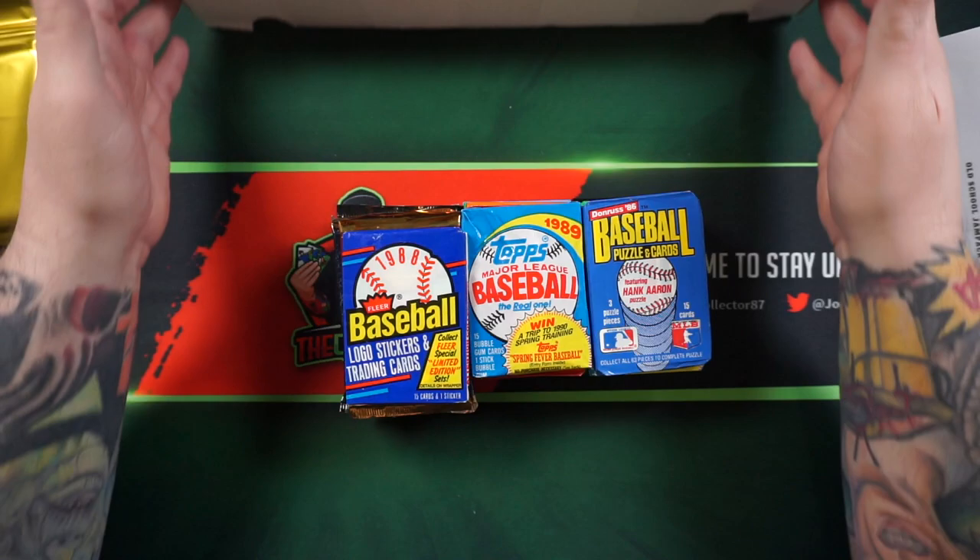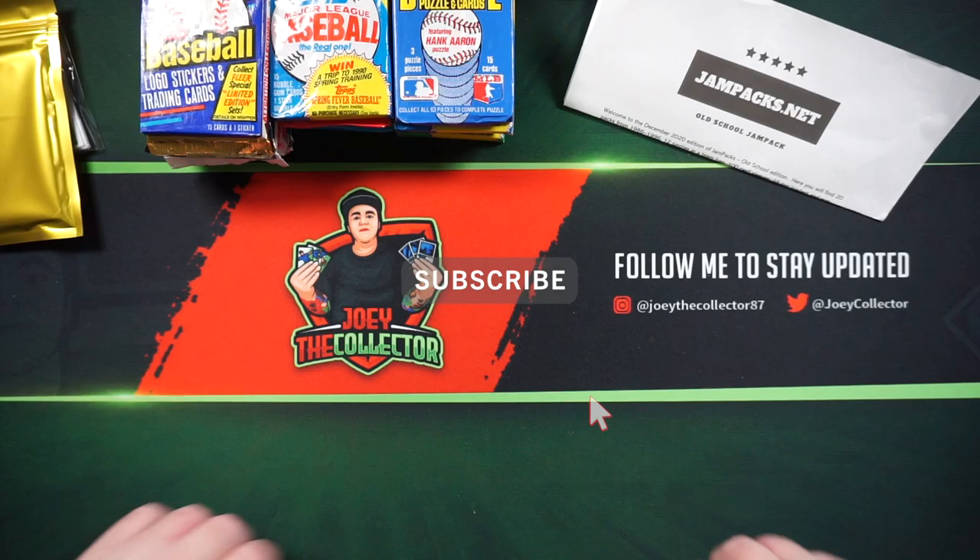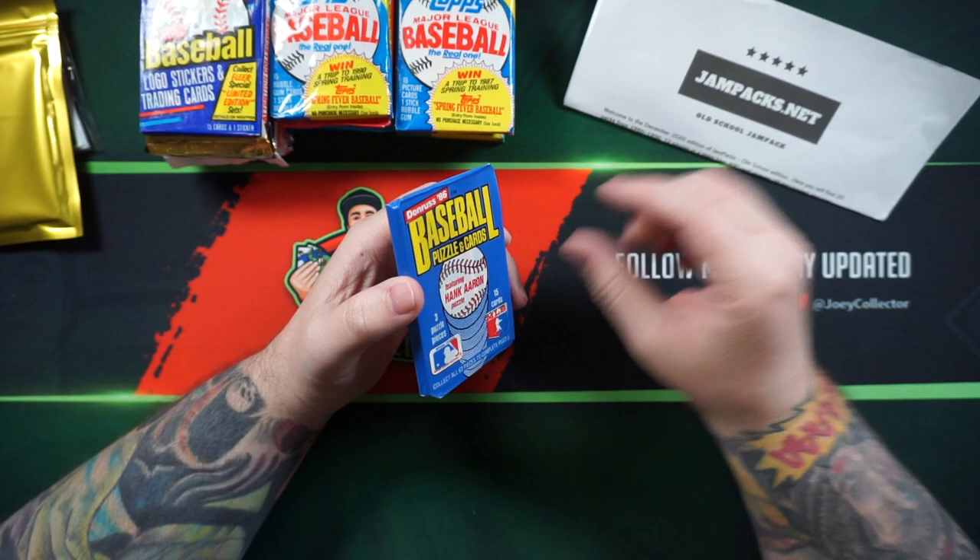If you'd like to hit that like button before I get started, I really appreciate it. And I have over a hundred subscribers on my channel now, so I really appreciate everyone's support.